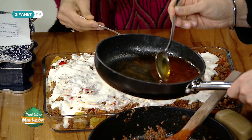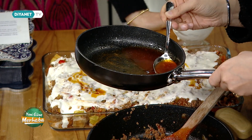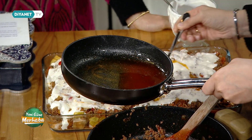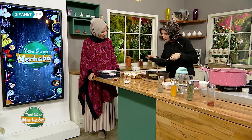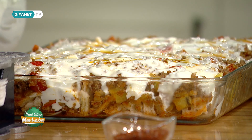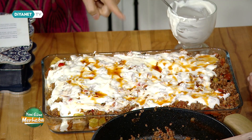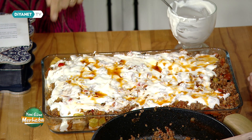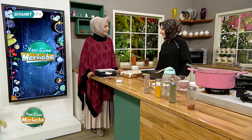Üzerine sıvı yağ ile birlikte kırmızı biber ekiyoruz. Yoğurtlu patlıcan kebabımız hazır. Çok güzel kokuyor. Hem güzel hem de patateslisiyle çocukların da rahatlıkla yiyeceği leziz bir yemek oldu. Afiyet şifa olsun.